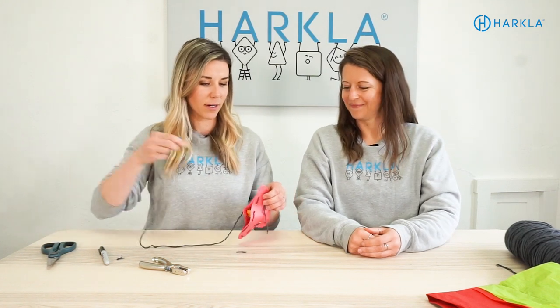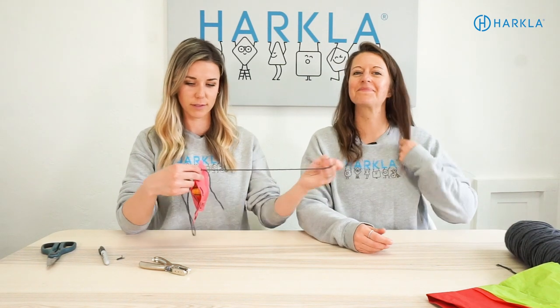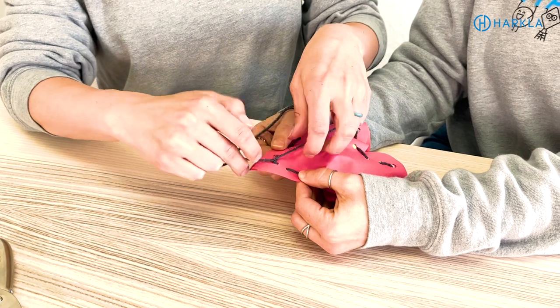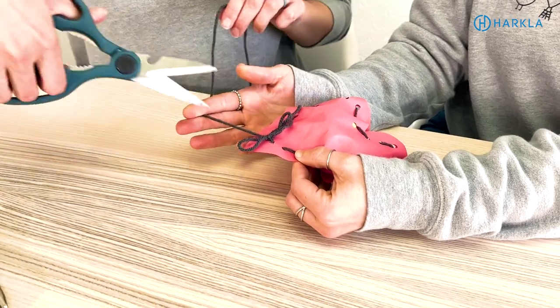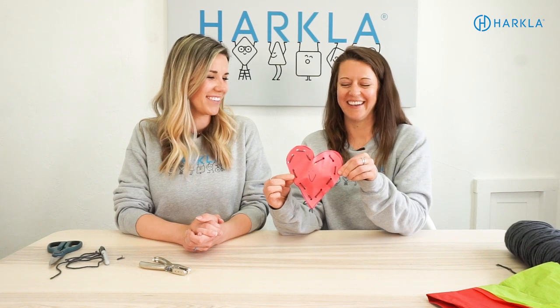This definitely takes a little finesse so you don't rip the paper — just work on that force modulation once again. You can also work on some of those tying skills if you want, and you've got a stuffed heart. So cute!